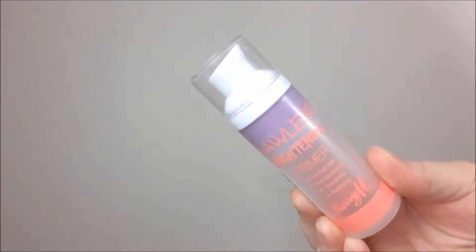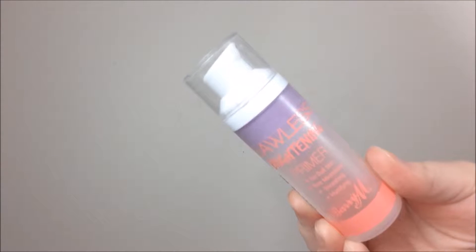So I started off by priming my face and I took the Flawless Brightening Primer from Barry M, which is the purple one as you can see, and I just put that all over my face and down my neck.